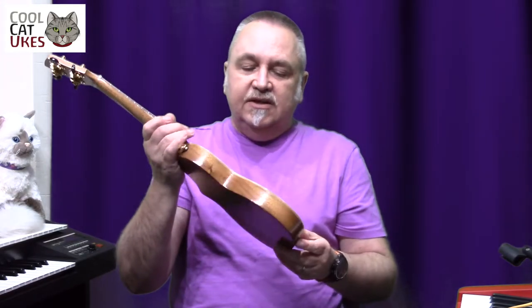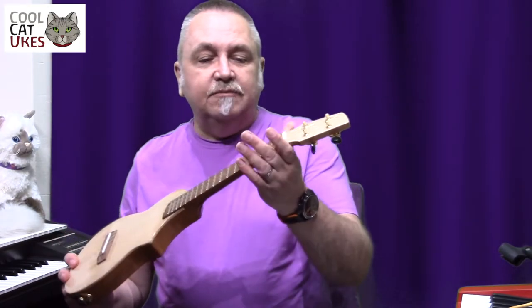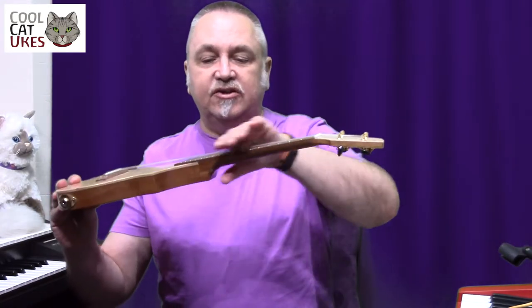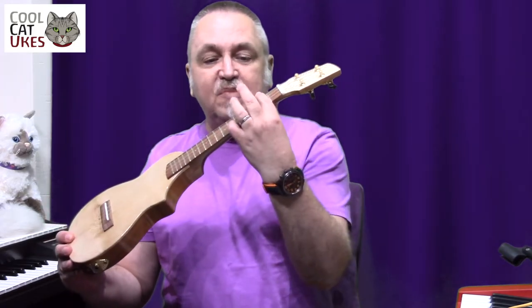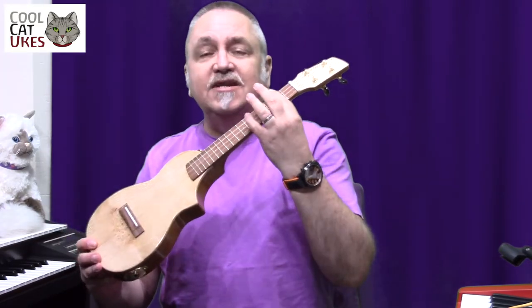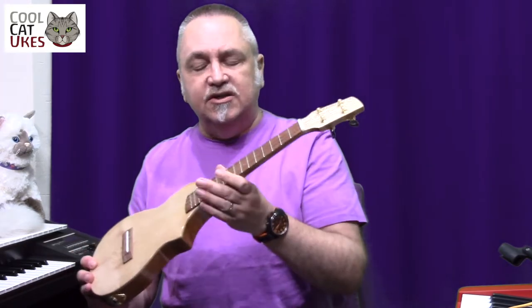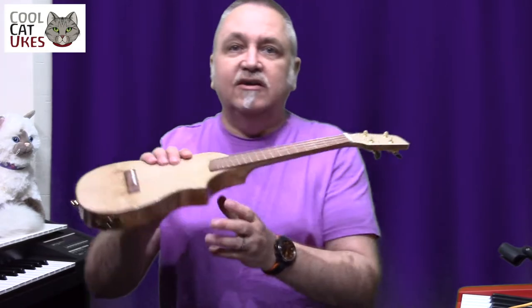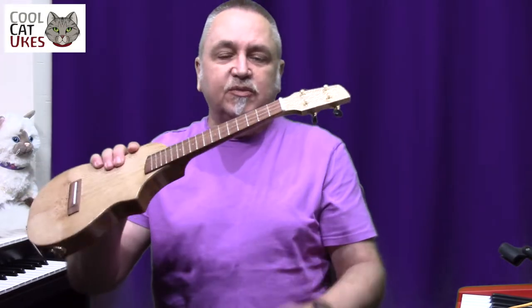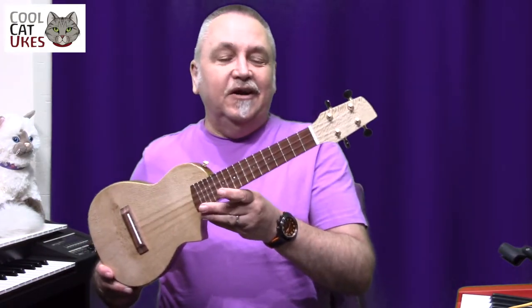Just a bit more on the setup: it's beautifully set up, the action works really well, and I can do bar chords really nicely. It's fitted with Aquila strings and I haven't felt the need to change these because the action is working so well. I may change them for the black nylon strings that I like, but that's a personal preference — same as any other ukulele to change.